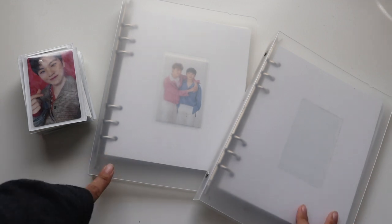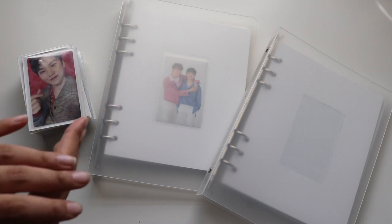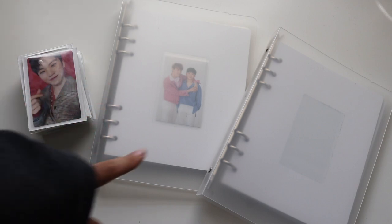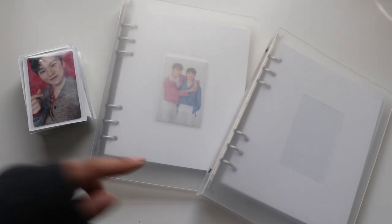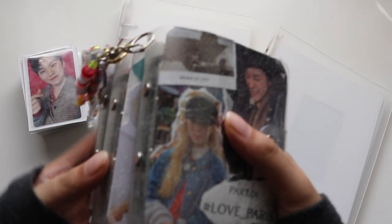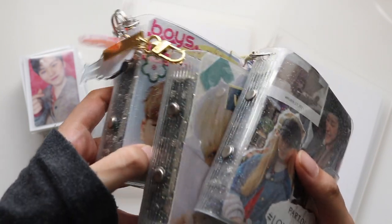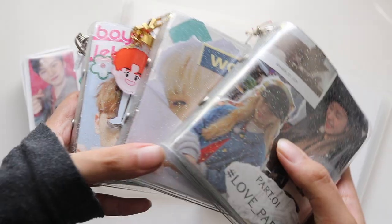Hello everyone! For today's video we're going to be sorting out my photocards. I'm transitioning them from a nine-pocket page to a four-pocket page — like a mini binder. I did say I wanted to transition into these mini binders but they're quite expensive.